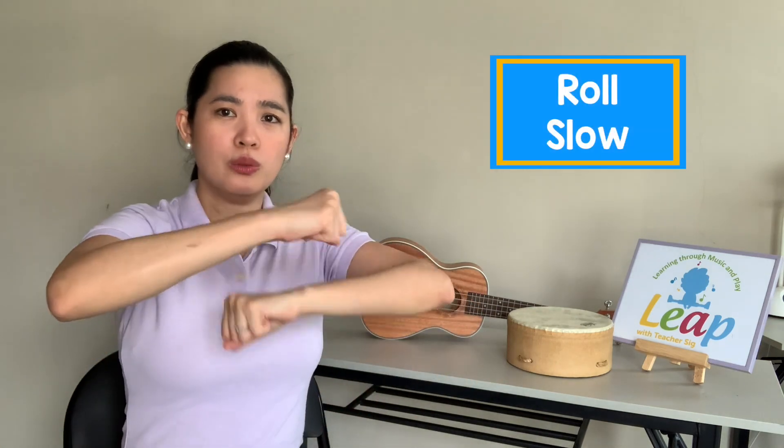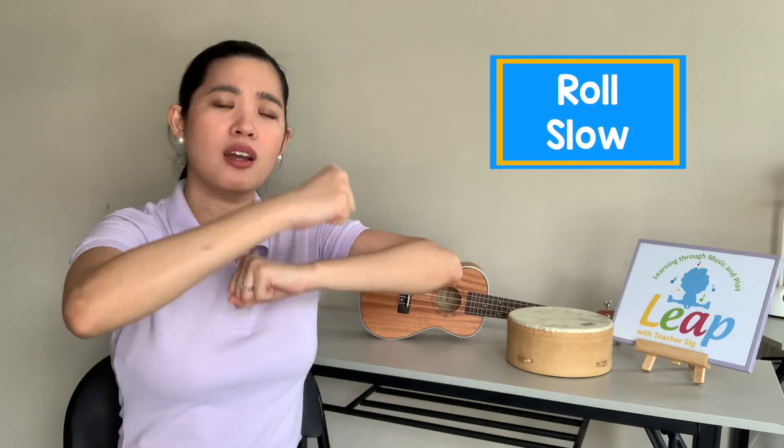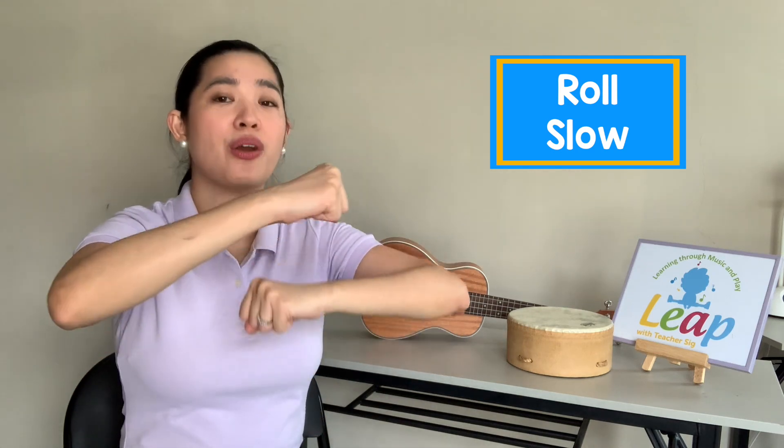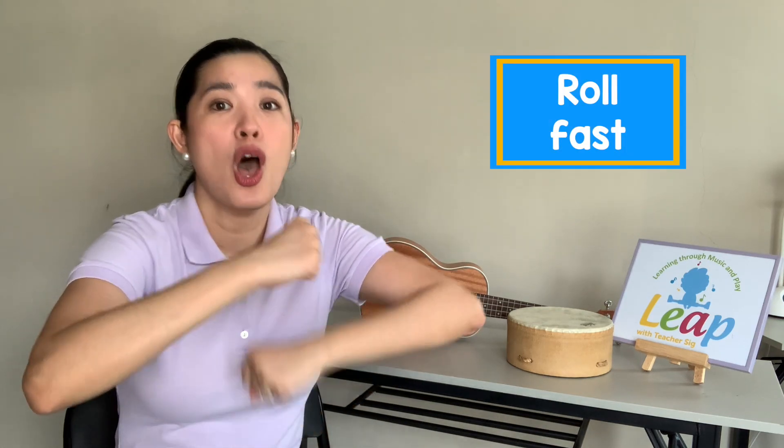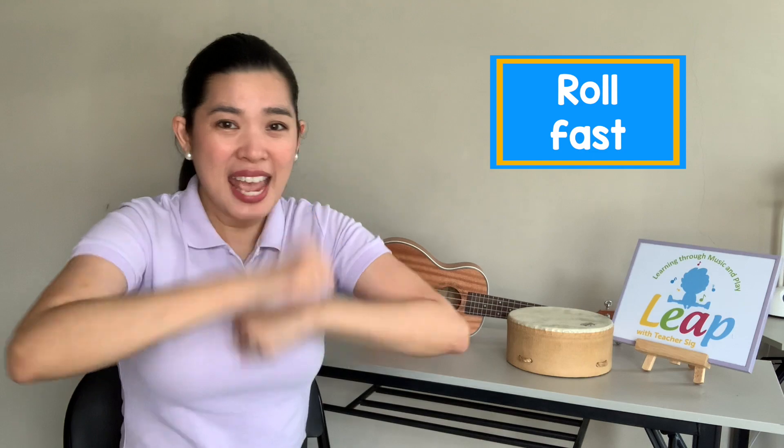How about roll? Ready to roll with me? Roll, roll, roll your hands as slowly as you can. Quick, turn, fast — roll, roll, roll your hands as quickly as you can.